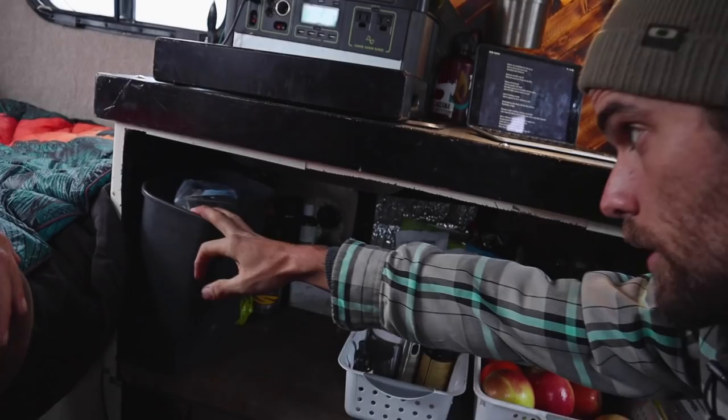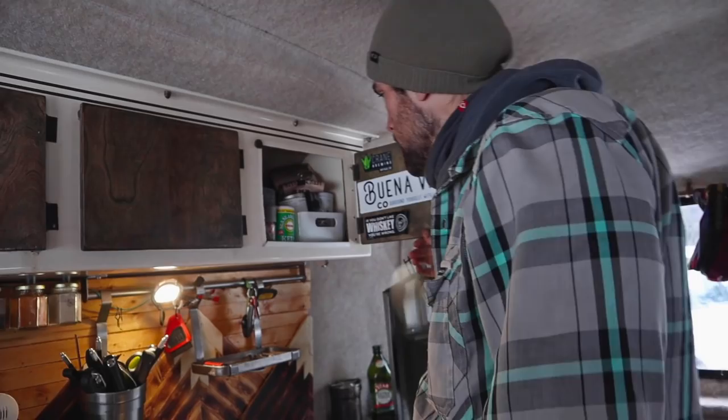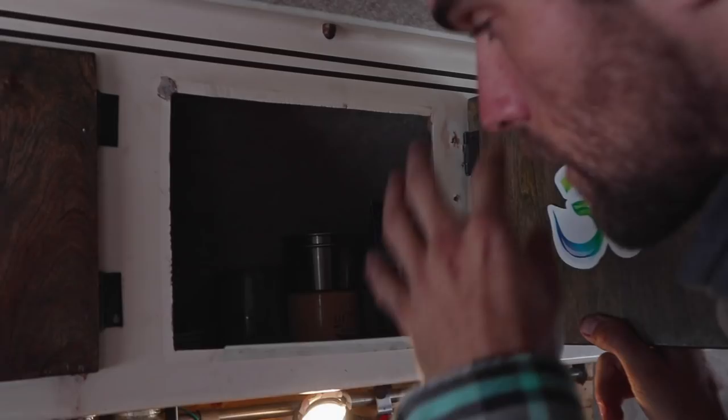We have baby wipes, water bottles, and a trash can that we just use spare bags for — like a cotton ball bag that we fill up maybe once every couple of weeks and throw away at a gas station. Up here we have all our spices that we use often, a tea compartment with different teas, and some lotions that we don't use super often so they're hidden back there.